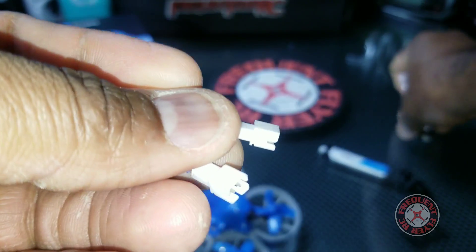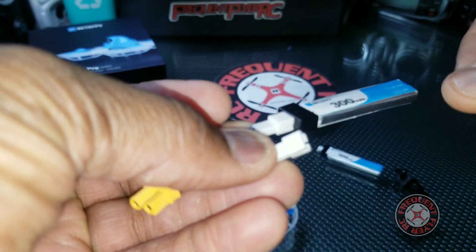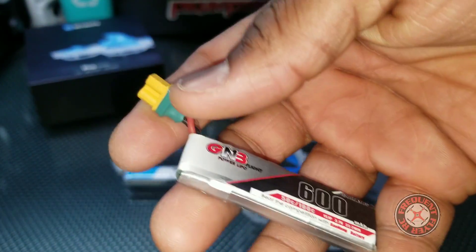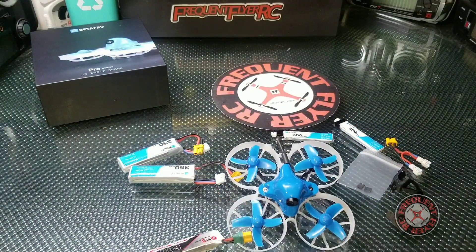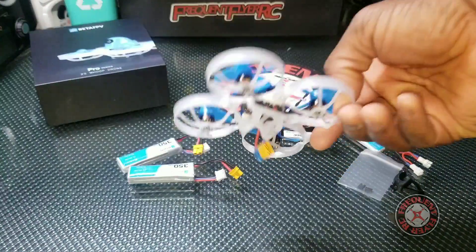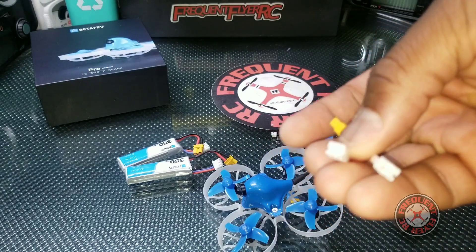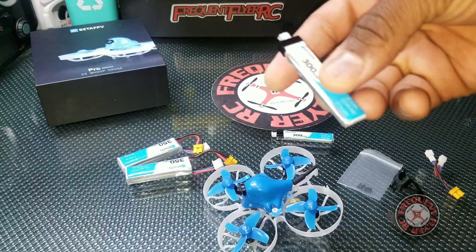These little bridge connectors — you insert them here to bridge the connection so the ESCs fire up when trying to fly on 1s. You plug one in here, slide one inside, and that allows you to fly on 1s. I have a couple of batteries I converted to XT30, but if I didn't, I can still use this adapter I made and insert one of those bridge plugs.